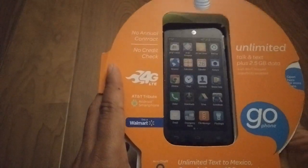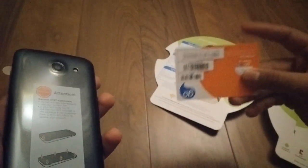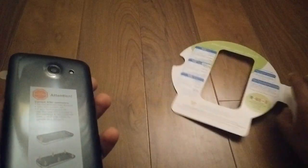Here's the phone itself. It normally retails for $100, but I picked it up on Black Friday special for $40 bucks. And of course you do get the micro SIM card. So here is the actual phone itself.